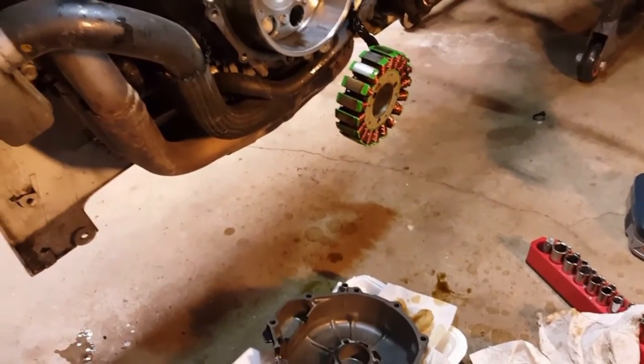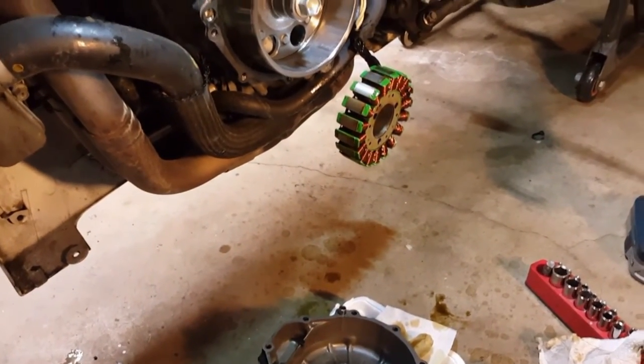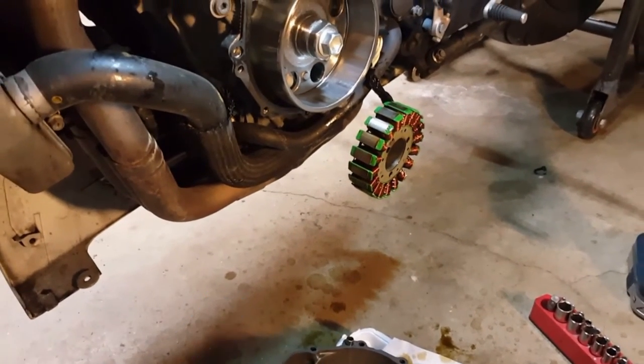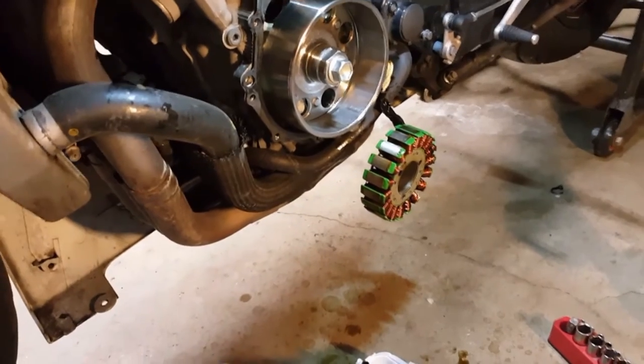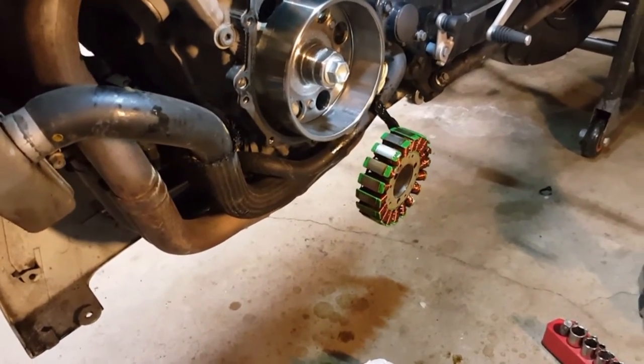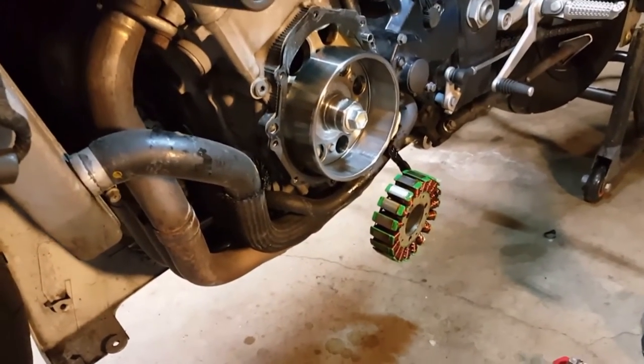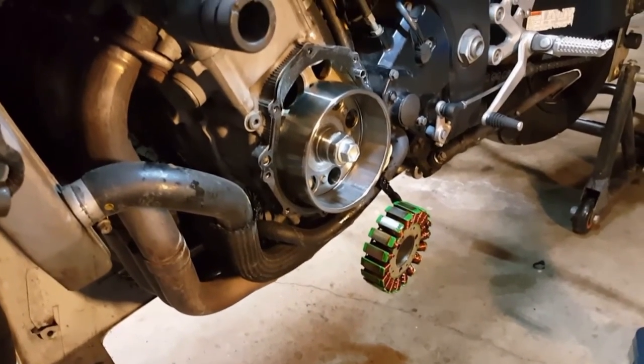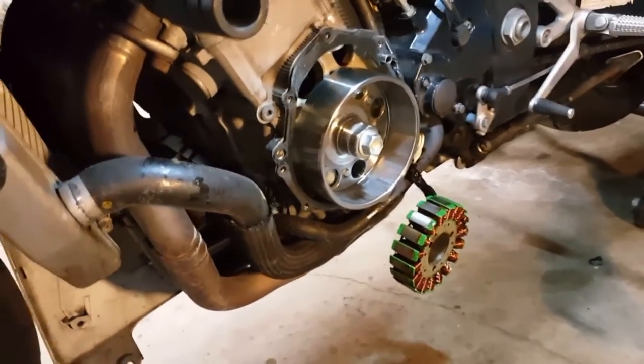Lesson learned: always make sure you tighten those bolts down and maybe put some thread lock on them as well. I've changed this stator out maybe three or four times in its lifetime and I've never had the bolts come loose before — this is the first time it's ever happened. At any rate, I hope this helped you out.